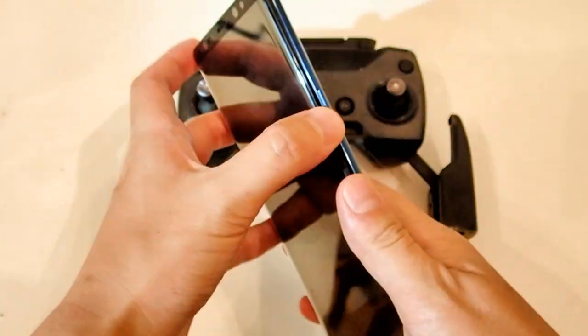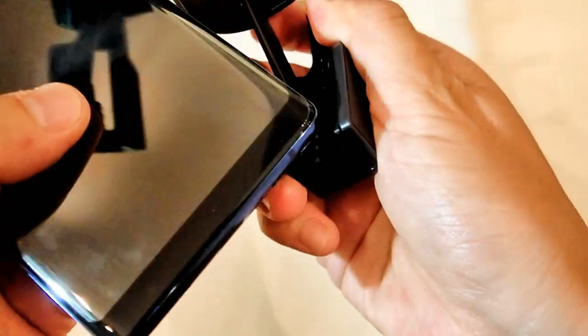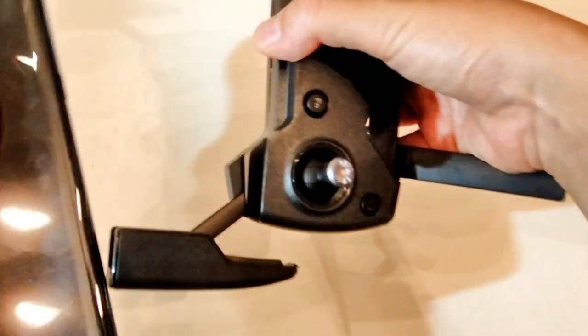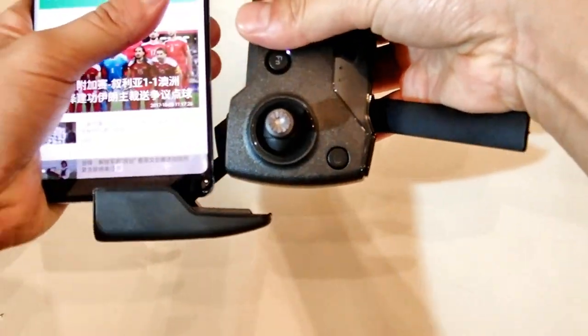I was a little bit worried that this remote control device would actually take the screen protector off. So now let's see. It doesn't really quite fit this way, so how I normally do it is sort of fit it like this.